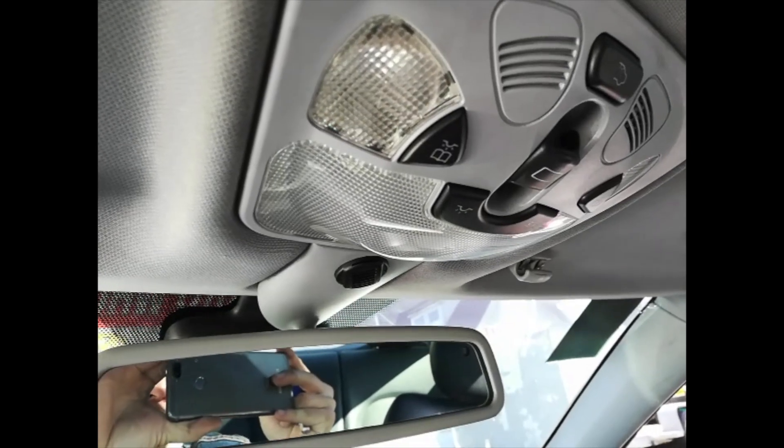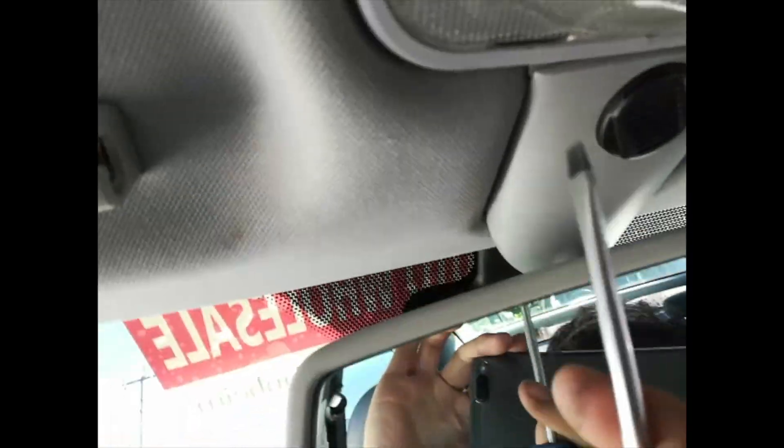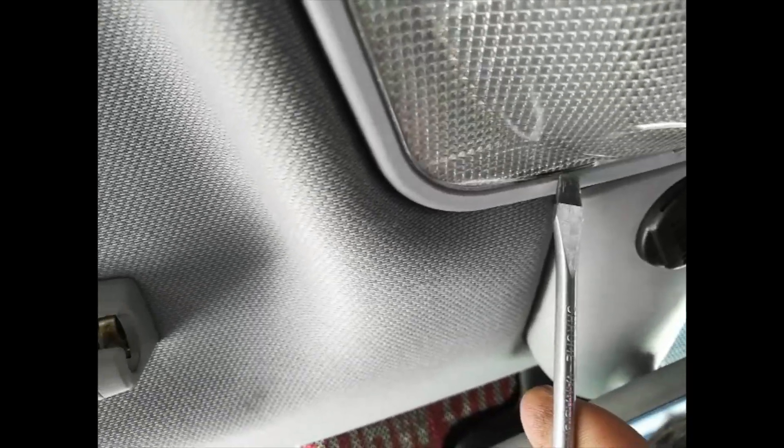We'll begin with removing your dome light. Never pry open from here. Instead, you see right here, there are two slots. Insert a flathead screwdriver and pry open the lens from here.